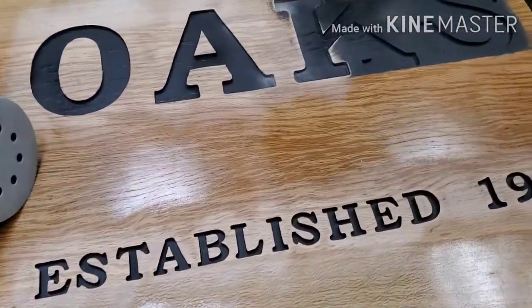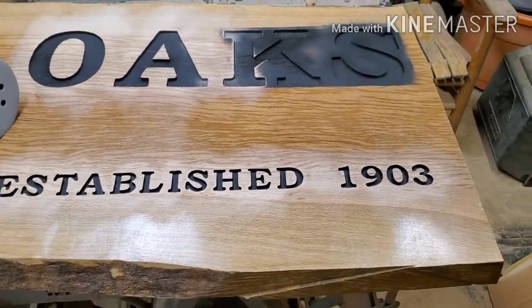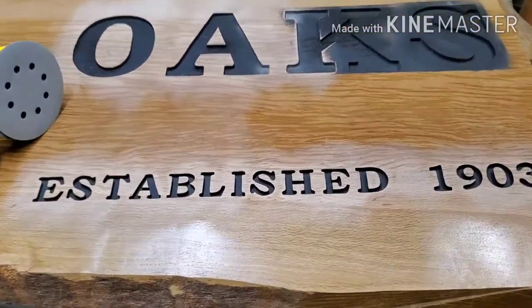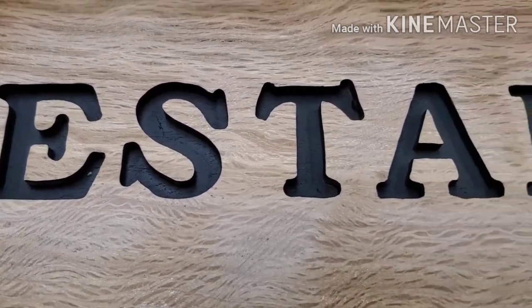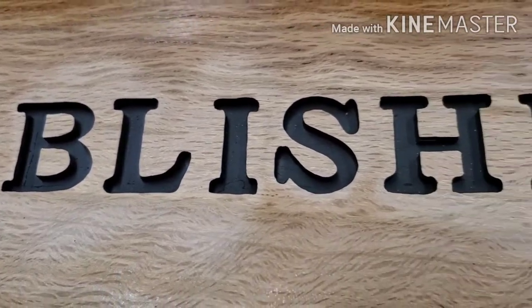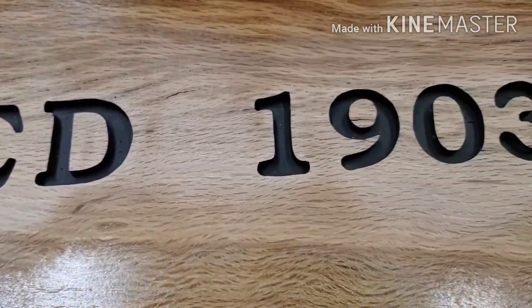With the three coats of Helmsman, I was hoping it would close up the grains enough so there wouldn't be any bleeding coming through. And on these inch-and-a-half letters — I'm going to zoom in as best I can — you can see there is no bleeding into the wood. I'm very, very pleased with how this worked.